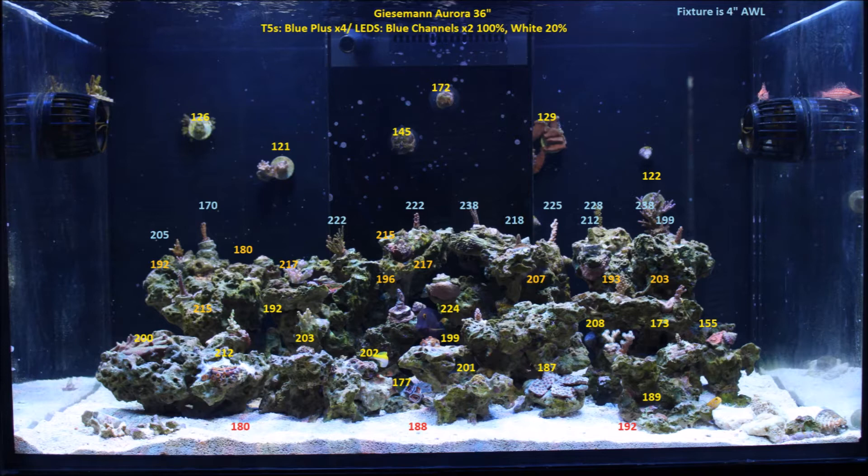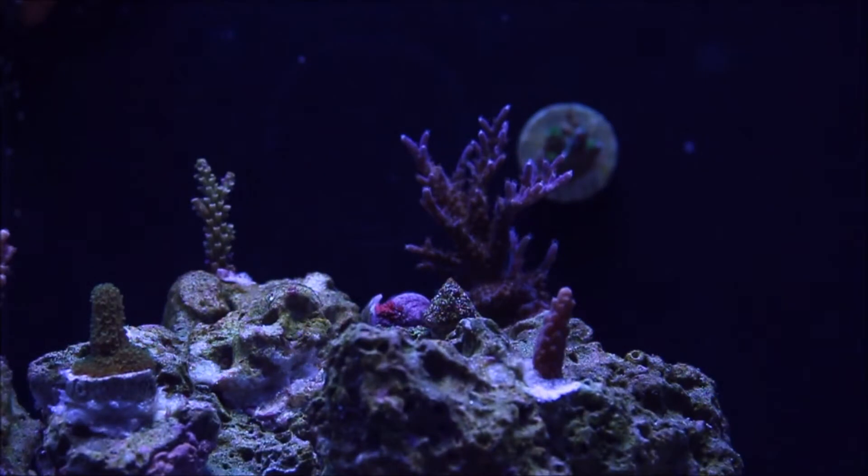Here are my PAR measurements. The orange numbers at the very top signify the actual frag plugs in the back on the back wall — you get some pretty low readings there. I swapped out the two Coral Plus bulbs and went with all Blue Plus, and I might get a Purple Plus in there too. The reasoning is so I can have it much more blue, and then if I want it any whiter I can just crank the white LEDs up, versus if I had the white Coral Plus bulbs I wouldn't be able to make it any bluer.